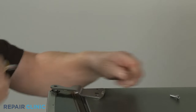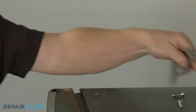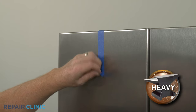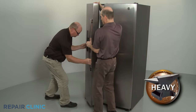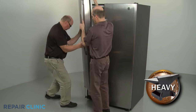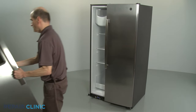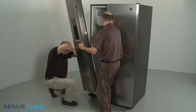Lift off the hinge. Remove the tape, then have an assistant help to lift the door off the lower hinge. Re-install the door by feeding the wire and water supply line through the hole in the lower hinge as you set the door on the hinge.